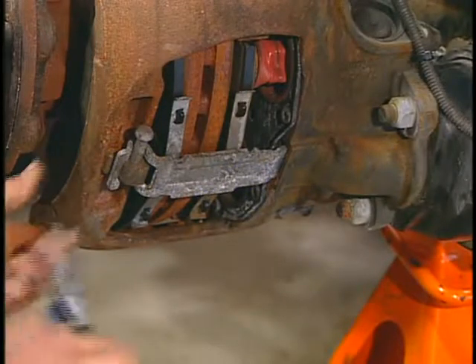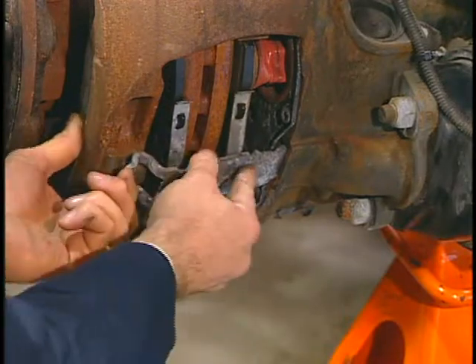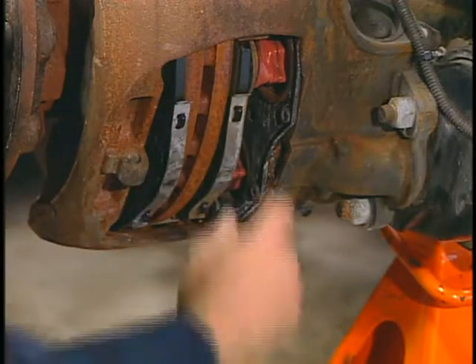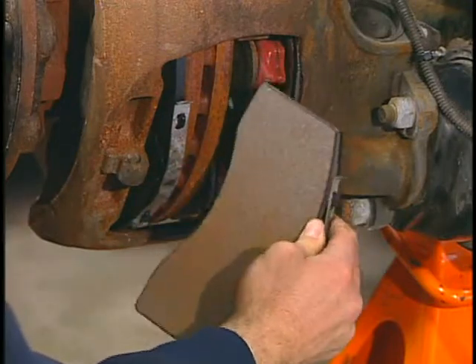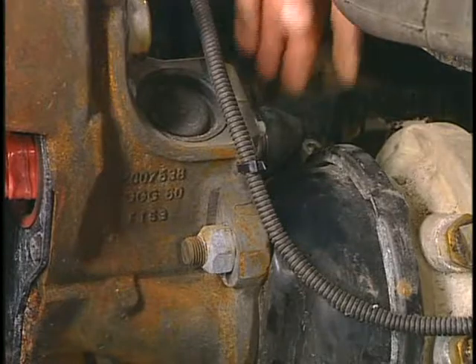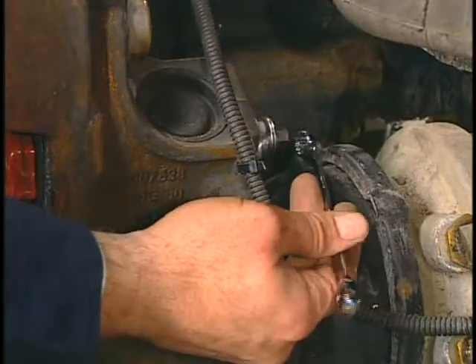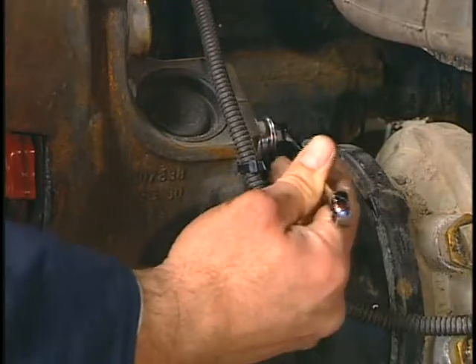If this inspection is required, first remove the inner brake pad assembly. For details on this procedure, refer to the brake pad module on this CD. Then remove the adjuster cap to expose the shear adapter and attach a 10 millimeter boxed end wrench to the shear adapter.